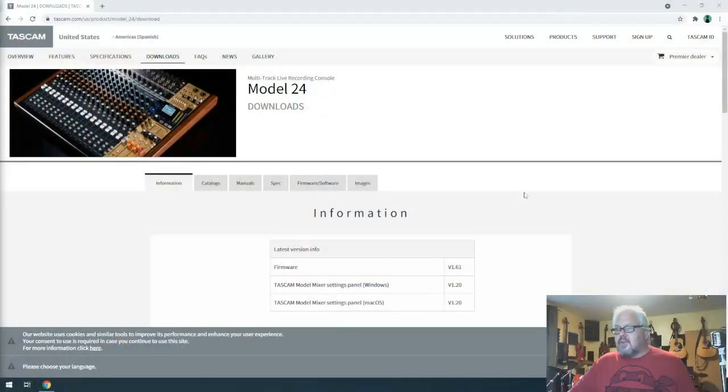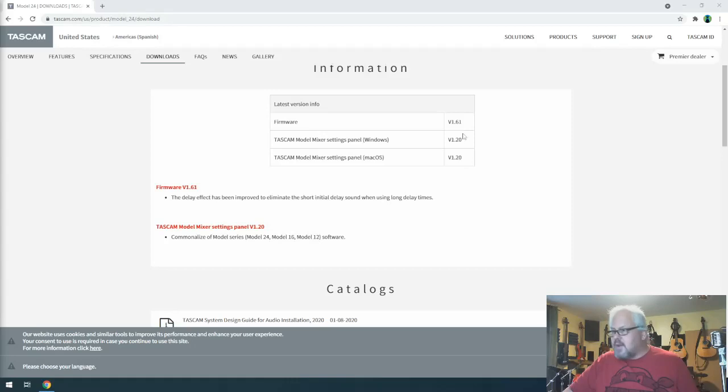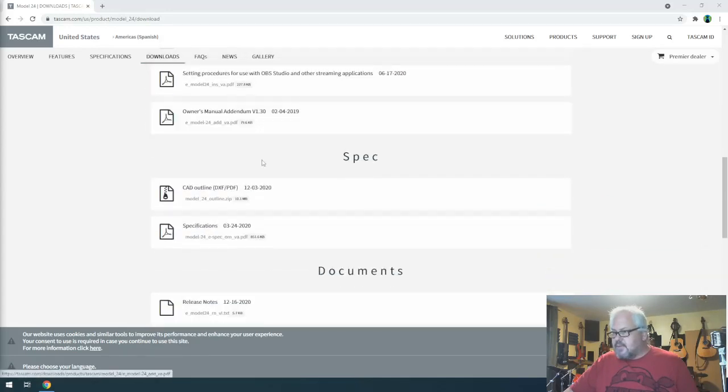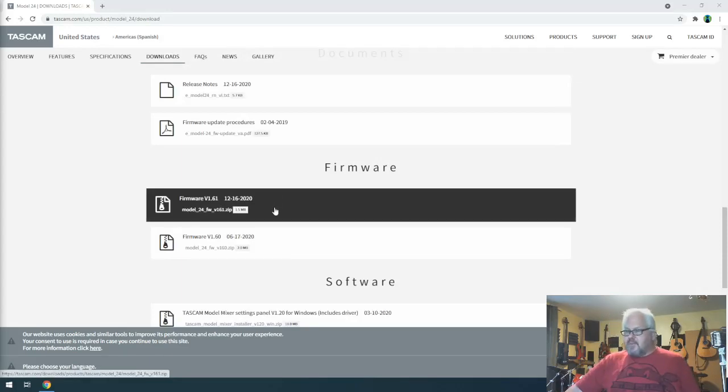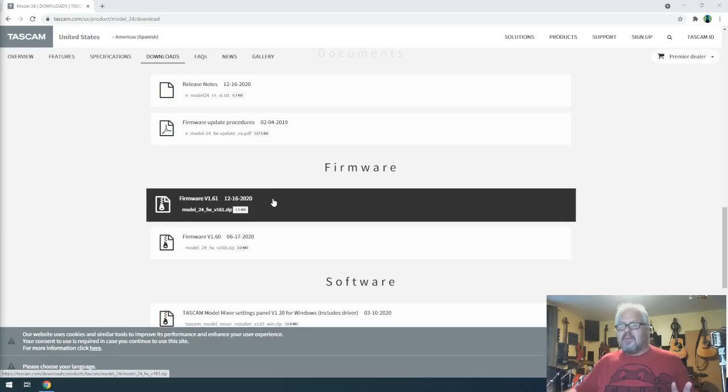The first thing I want you to do is update your console to the latest firmware. Go to the Tascam website — if you're in Europe it should redirect you. Go to the Model 24 download section. At the time of this recording it's at version 1.61. There are two things you want to install. First, update your firmware — download the zip file. They have an earlier version too, but update to the latest.